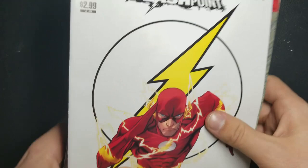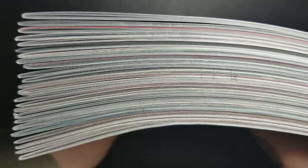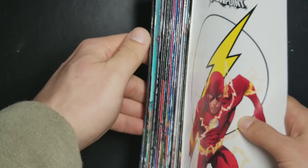Hey guys, what's going on? It's Mike from the Hardcover Comic and today I thought we would look at a bind that I had done. I have my books ready here — a whole bunch of issues. Basically you just want to have them all ready, out of their bags and boards, in the reading order you want, so it's easy to keep them all in order.